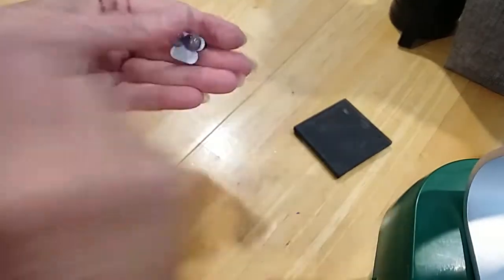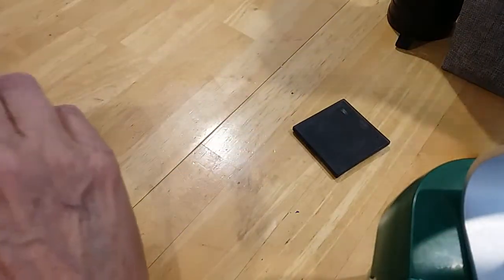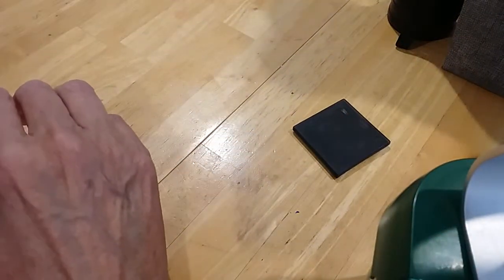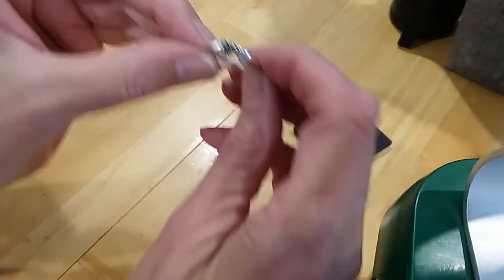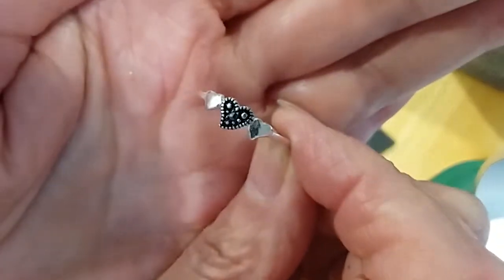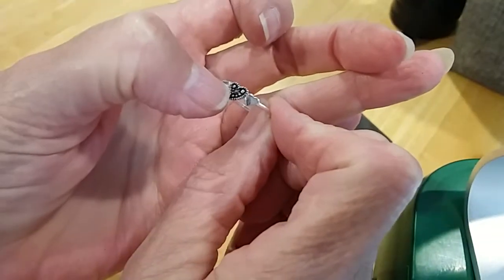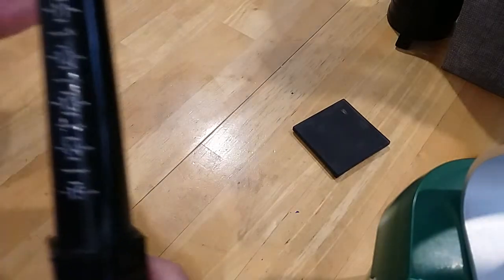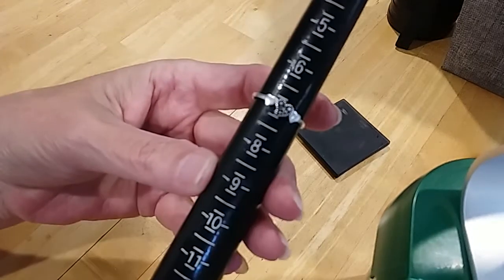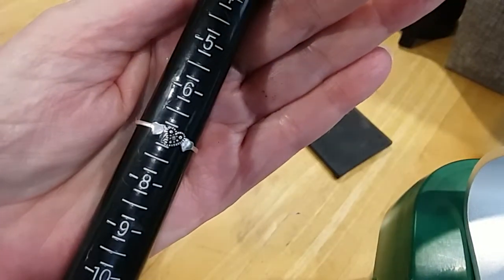We have some amethyst stud earrings — very cute. There's another ring with a little heart — it looks like it's got marcasite. It's also a size seven. That center stone looks like marcasite.